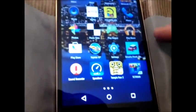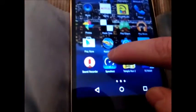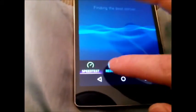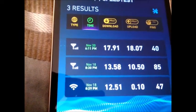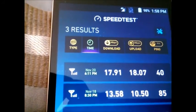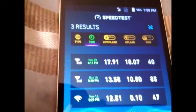Some of the speed tests we got were pretty phenomenal. We used speedtest.net. And if we go to some of the results, you can see the other day we got 17, almost 18 down and 18 up. That means you're on LTE of AT&T.